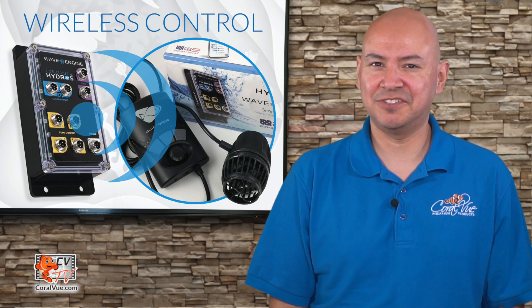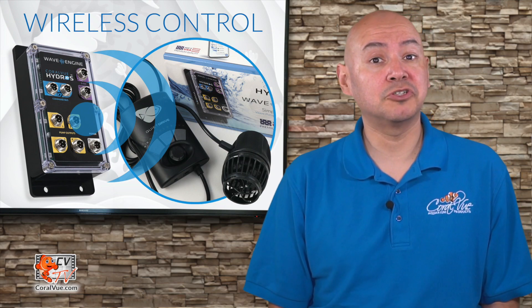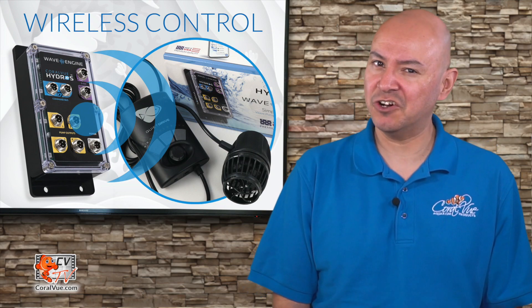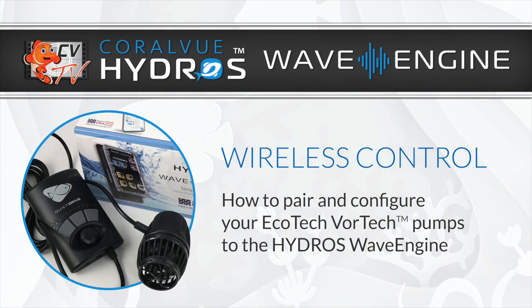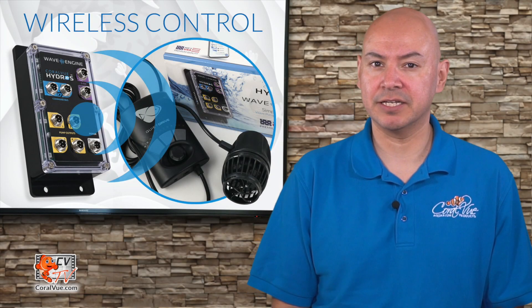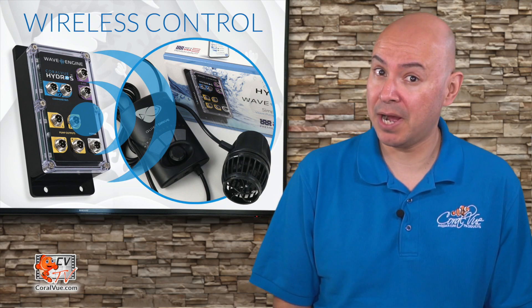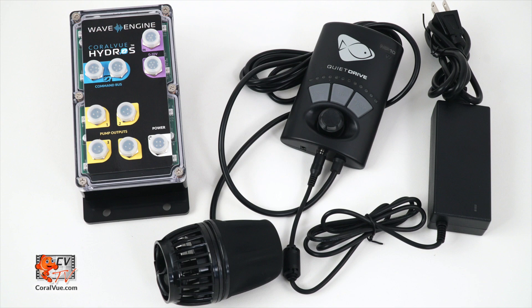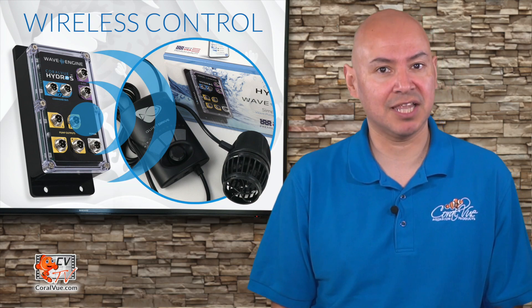Hello and welcome to another episode of CVTV. My name is Carlos and I'll be your host. Today we'll show you how to pair and configure your Ecotec Vortex pump with the Hydros Wave Engine. The Wave Engine is capable of controlling Ecotec pumps wirelessly — it can control the flow pump but it cannot power it. You still need to use the pump's native controller and power supply. The Wave Engine becomes your master controller and all Ecotec pumps become slaves.